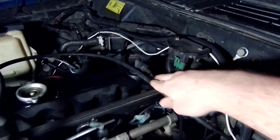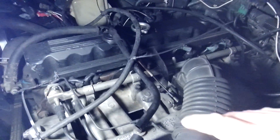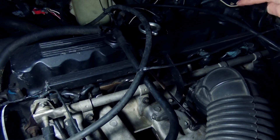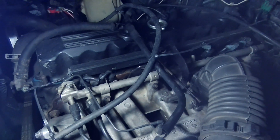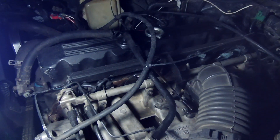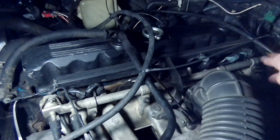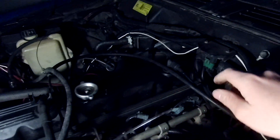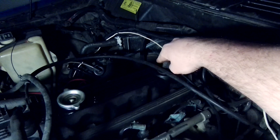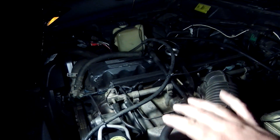What's supposed to happen is this system creates suction — it's going to suck clean air through the air filter into the crankcase, and then it goes through and back into the intake manifold. My thought is that this valve is plugged, meaning it can't get vacuum, and oil is actually spilling backwards into the air filter where it's not supposed to be.